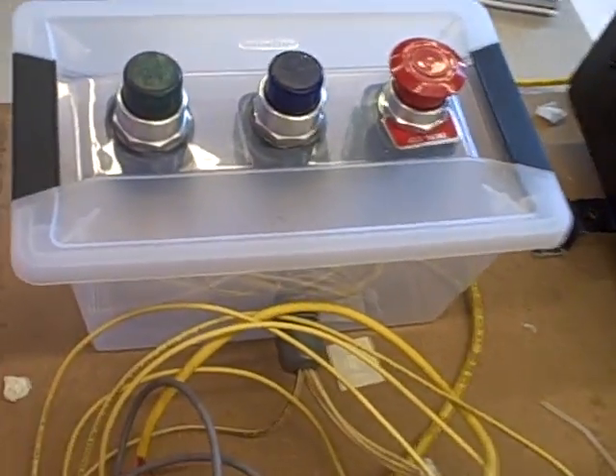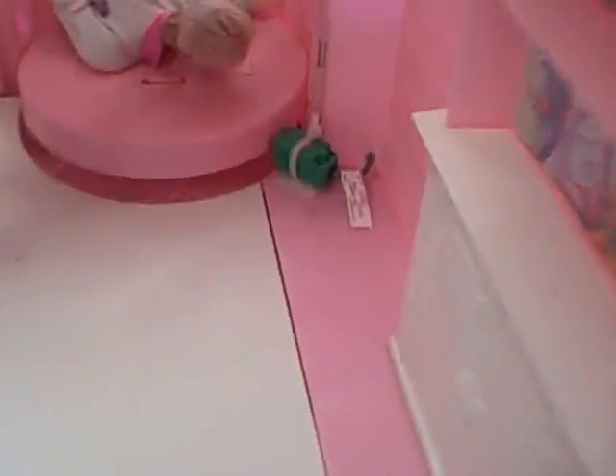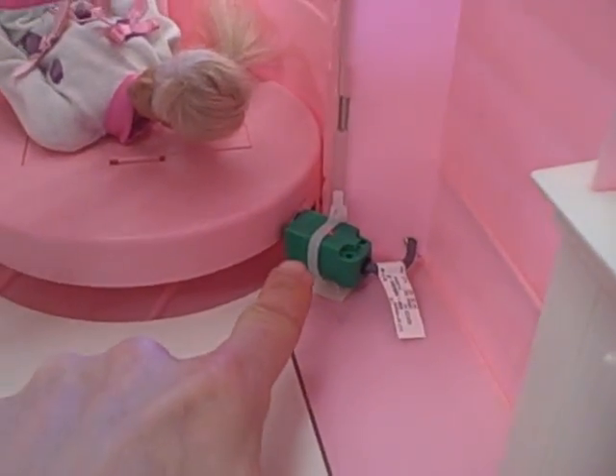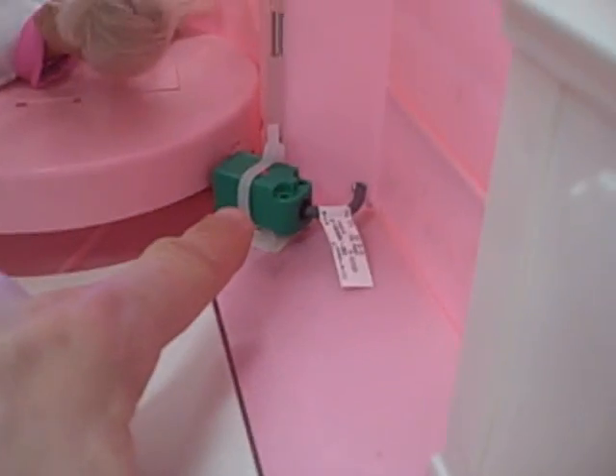Over here we've got three buttons: an up, down, and emergency stop. We also have a couple of proximity switches on the elevator itself. This is the original elevator with the Barbie Dreamhouse, but we outfitted it with inductive proximity switches, and they light up when they detect a metal screw head next to them. We've got one up here and one down here — that tells the elevator when to stop.